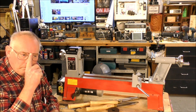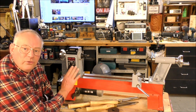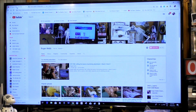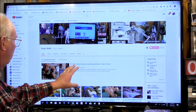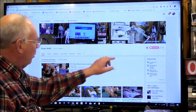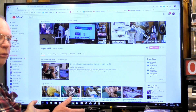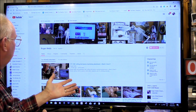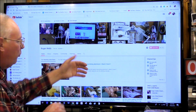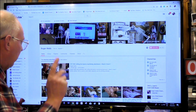I'll show you the type of places where you can get this exact same lathe. This is my YouTube page for my main channel. To get to my second channel, there's a little tag on the banner — of course, this is on a computer. On a phone, I think you have to go into the About tab, and in there you'll be able to get to my second channel.